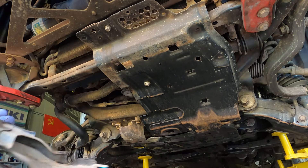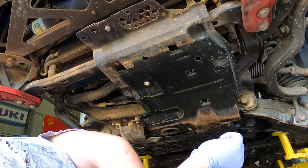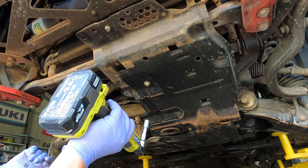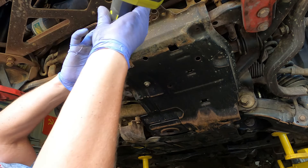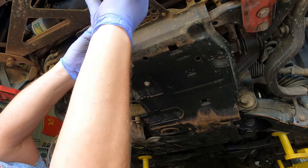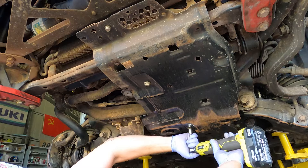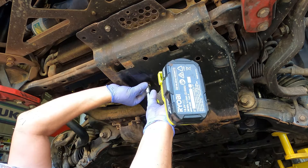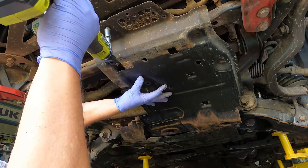There's one half of the factory bash plate. You might say, 'Hey Terry, how come you're laying on your back taking these off when you've got a lift?' — and you'd be absolutely right, but we've got a sparky here putting in a smart meter at the moment so the power is off to the shed. So I am powerless to do anything about it. Got my three bash plates off. Time to drain the coolant.